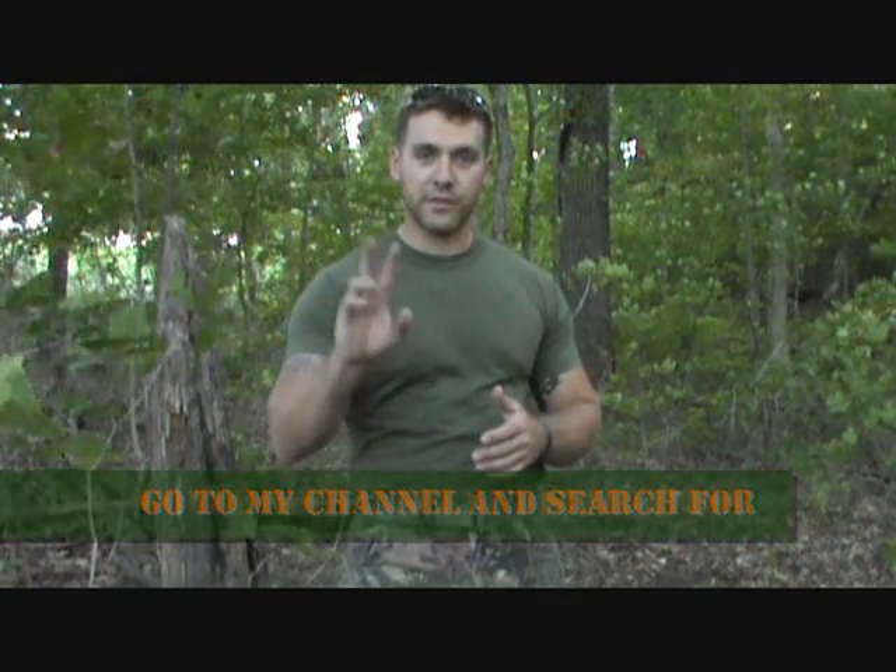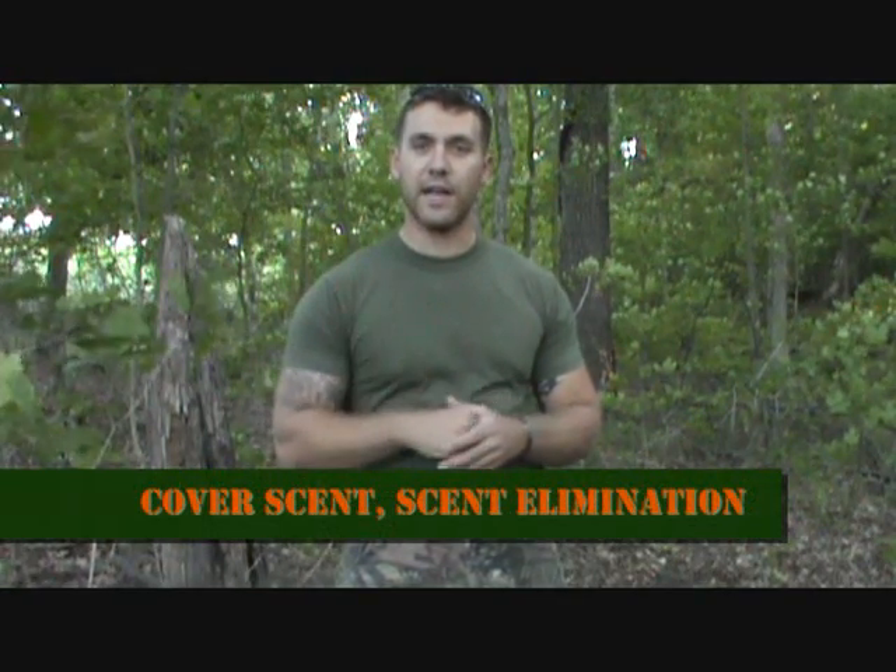Another thing you have to combat when deer hunting from a ground blind is scent. If you keep this ground blind in your house or somewhere where smells are frequent that are not in nature, you need to treat it as you would the clothes you wear deer hunting. I made videos called 'Cover Scent' and 'Scent Elimination' — you can use those same tactics on a ground blind. You can't wash it in a washing machine, but you can spray it down using the same tactics from the videos.